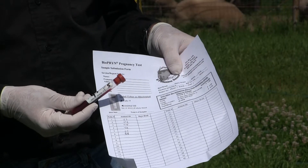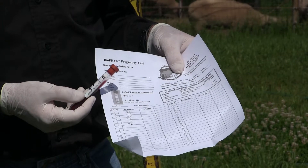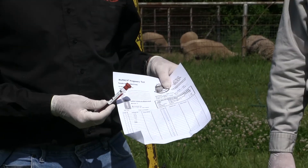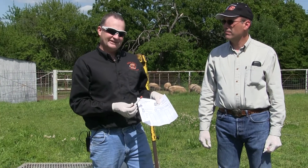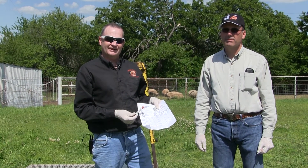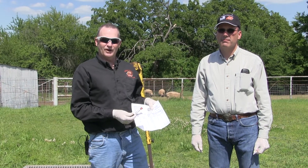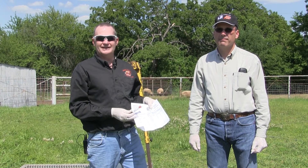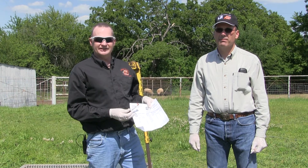When should we take a sample for pregnancy diagnosis? In sheep and goats we want to wait 30 days post breeding, because the test is measuring a specific blood placenta protein. We could get a false positive if we collect the sample too soon after an animal has given birth, so we always want a sample that's at least 30 days post breeding date.